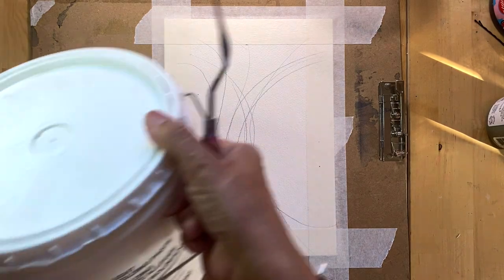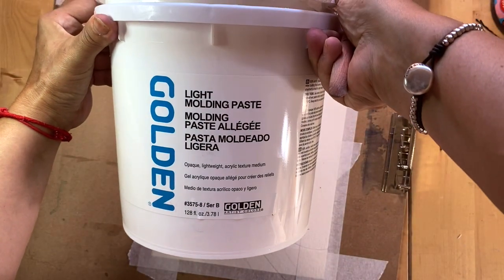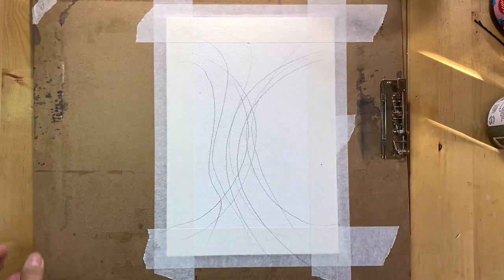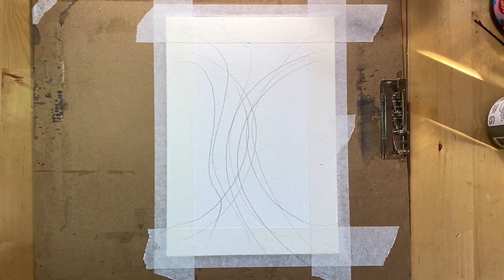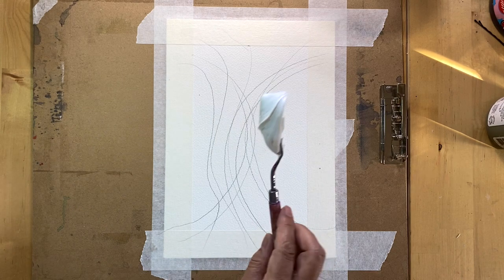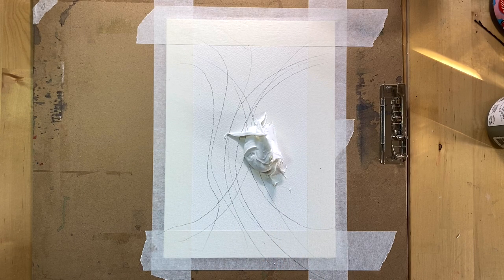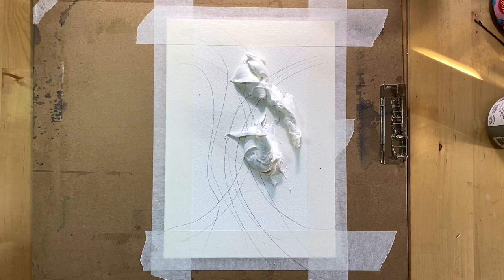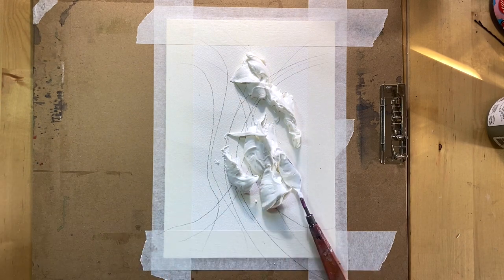Now let's talk about materials. I'm going to use a palette knife and modeling paste. The brand doesn't matter, but I have two favorites: Golden Light Molding Paste and Liquitex Light Modeling Paste. You will see the names of these products below this video, but again the brand is not important — you could use any modeling paste that you can purchase in any art store.